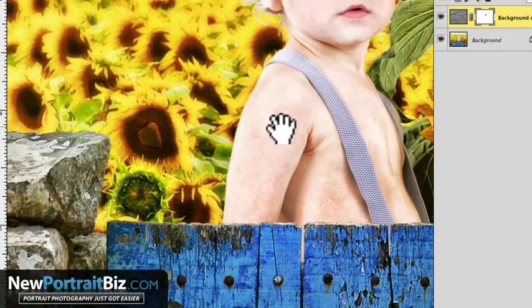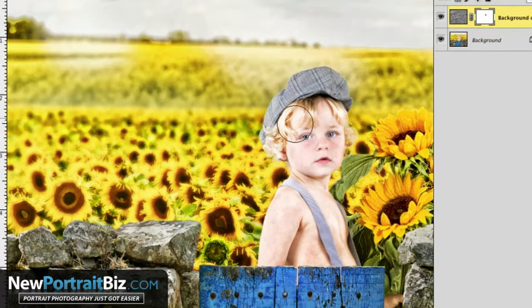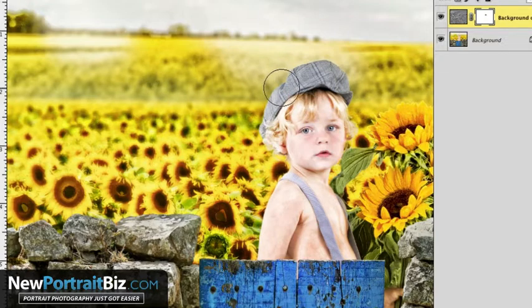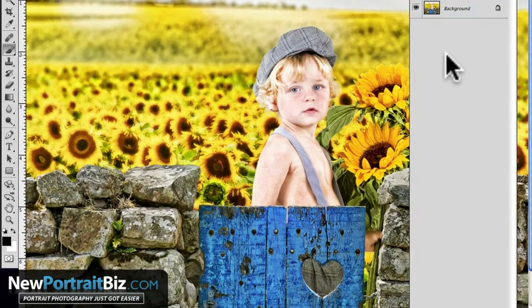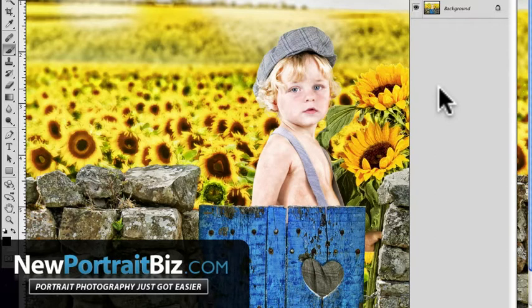Not every client is going to like this or you might not like it, but it's another effect you can use — especially when you're using digital backgrounds and props because it blends everything nicely together. That's going to wrap up this short video showing you this pretty cool effect. I hope you got a lot out of it. If you have any questions leave them below the video or the blog, or email me at newportraitbiz@gmail.com. If you want to check out our digital creations club — where you can get this particular digital background, a prop set, and more — head over to newportraitbiz.com/club. We also have a ton of free stuff and free updates and lessons at newportraitbiz.com. I hope you enjoyed it and I'll talk to you soon.